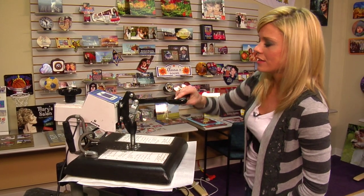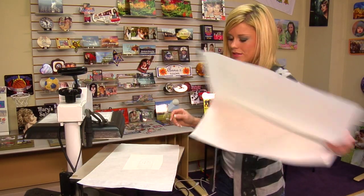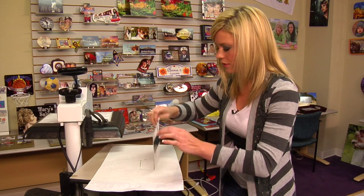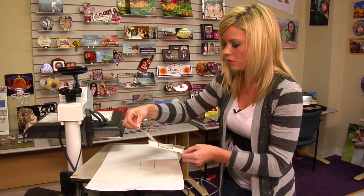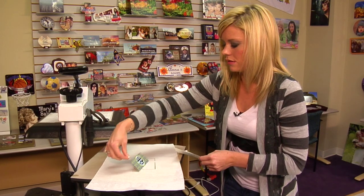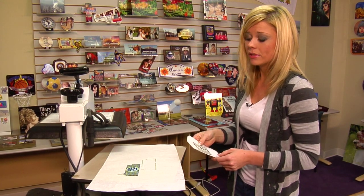That timer means we're done, so we're going to lift and swing away on our press. Remove our transfer right away, and give it a few seconds to cool as well. Give it enough time to cool, and we'll be able to finish the assembly on our case.